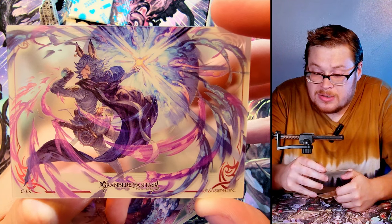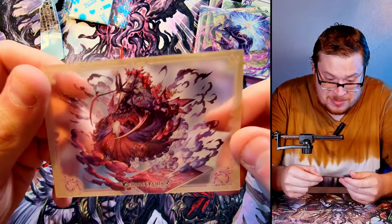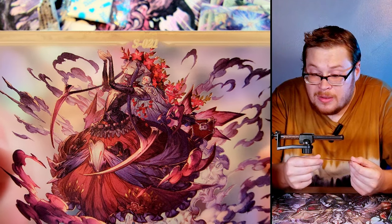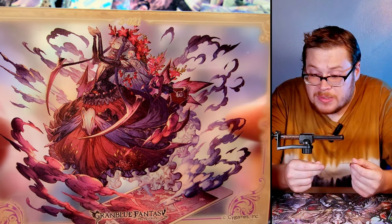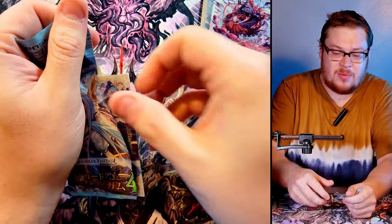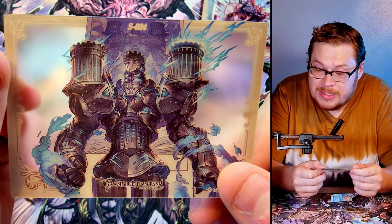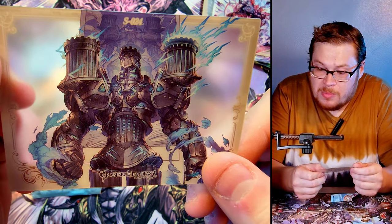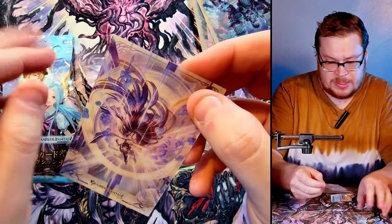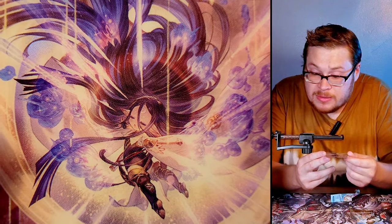Everybody's got like the bunny ears going on — I don't know what's up with that. I'm not familiar with the game; maybe I should be. But look at just how fabulous these cards are — wow, that is some beautiful beautiful stuff right there.